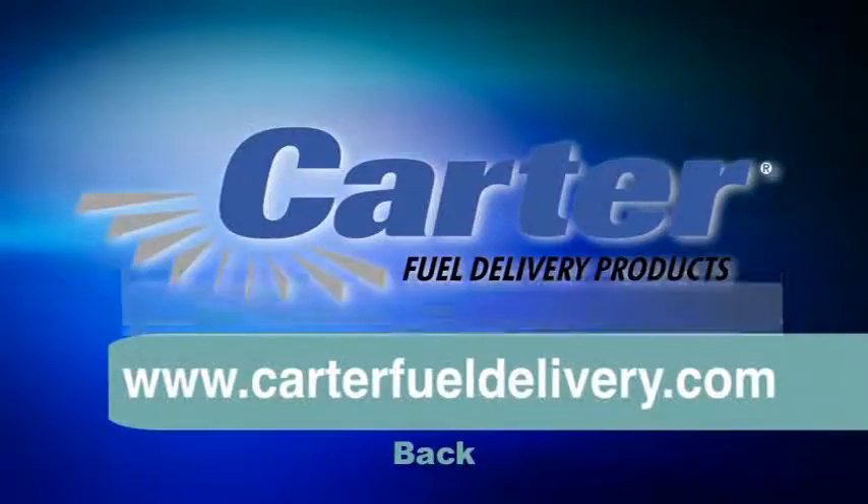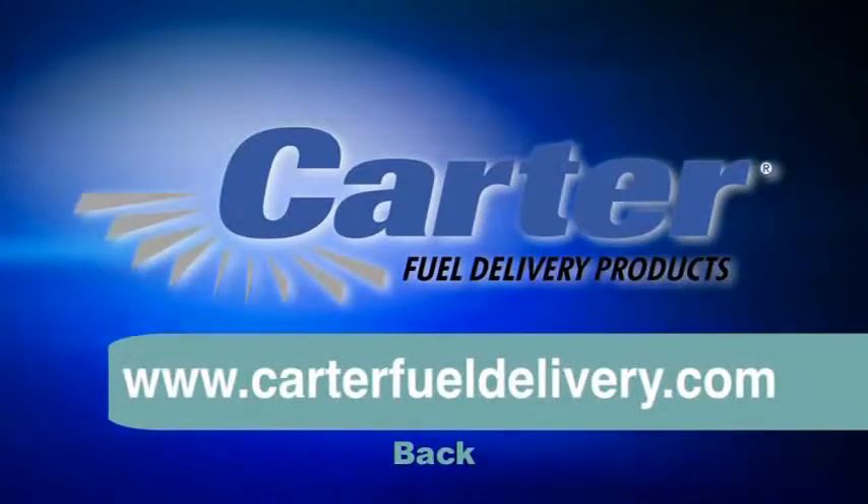Remember, anytime you need information on a fuel delivery issue, simply log on to www.carterfueldelivery.com.